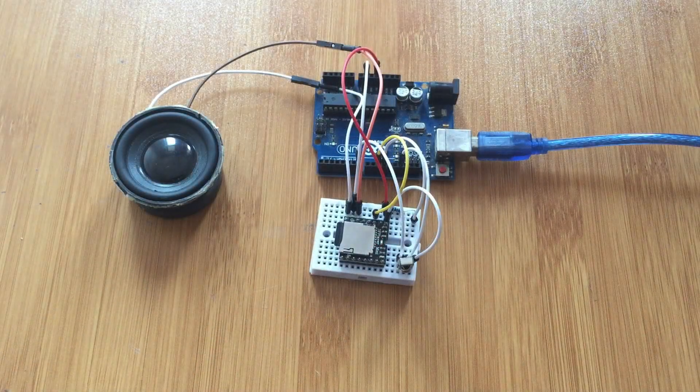Hello everyone. In today's tutorial I want to make a continuation of one of my previous tutorials where I was talking about the working of the DFPlayer Mini module to make a simple MP3 player. In the previous tutorial I showed you how that MP3 player works, but in that case I was using buttons. Today I would like to show you how that same MP3 player can be made using a remote control.